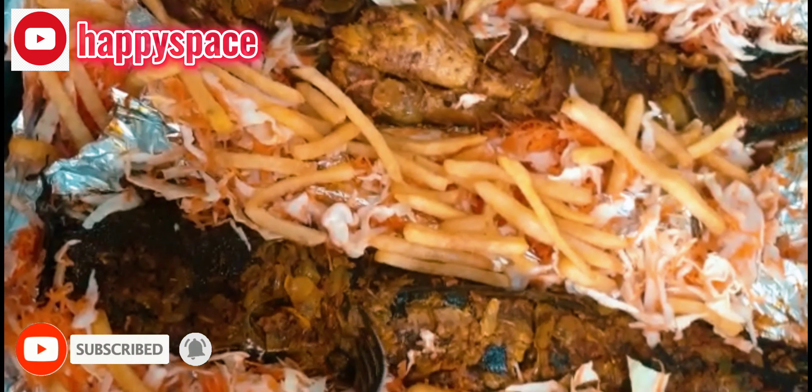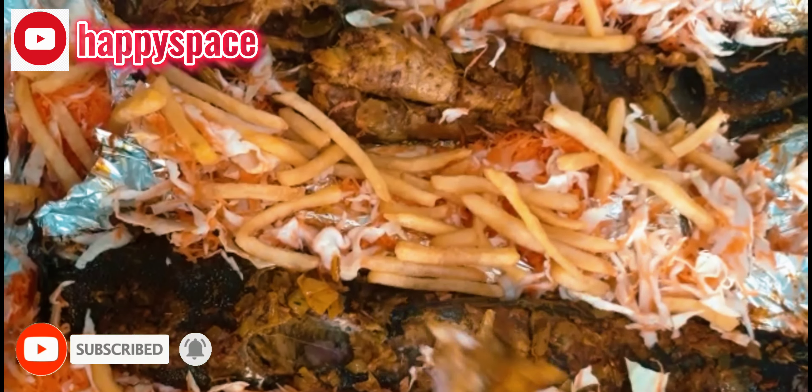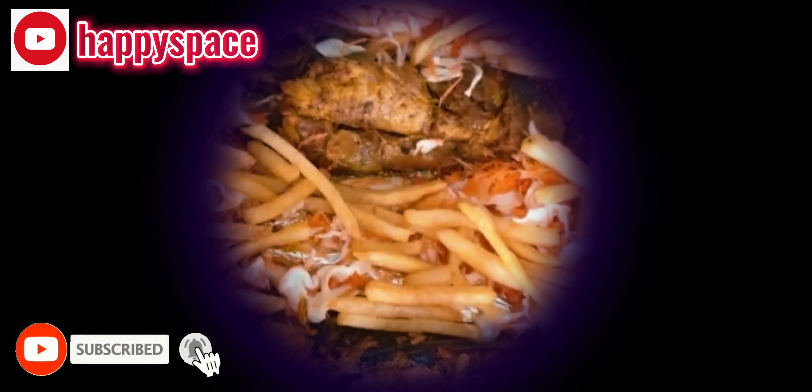If you watched up to this point, please do not forget to give it a thumbs up, like and share, and subscribe to my channel. Till next time, peace out!